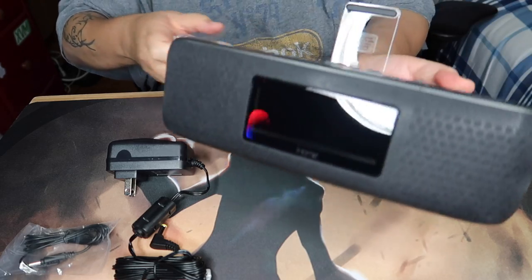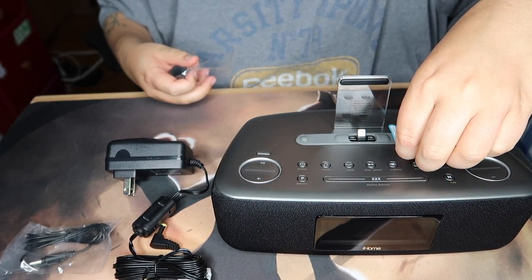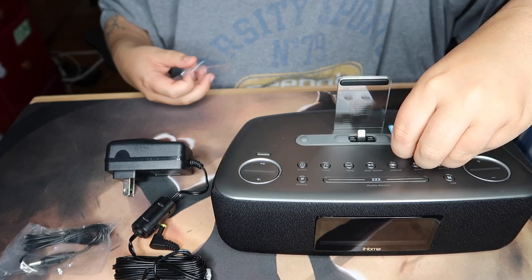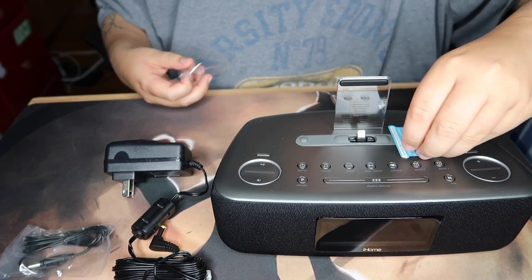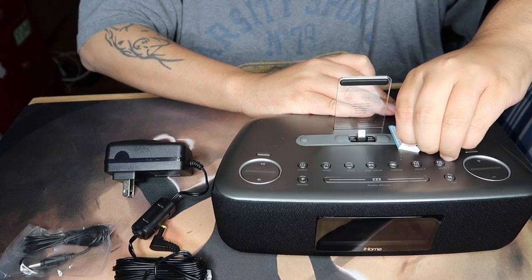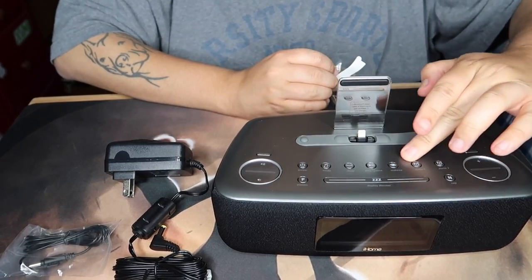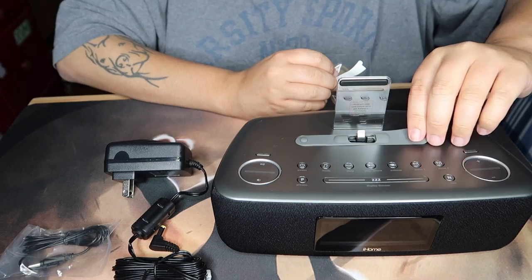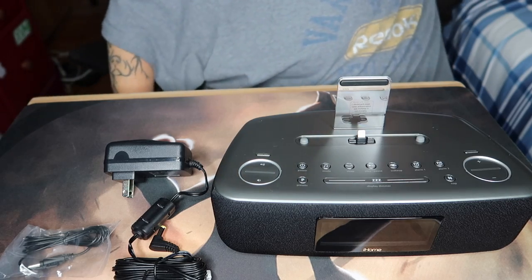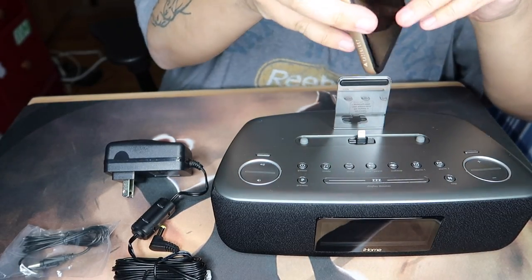This is a very nice, premium-looking device. There's a note that says 'remove this rubber pad when docking with an iPhone or iPad case,' which is nice. Let me take this sticker off without scratching the paint. There's a little bit of residue but not a big deal. The pad comes off, which allows you to dock your phone with a case on.